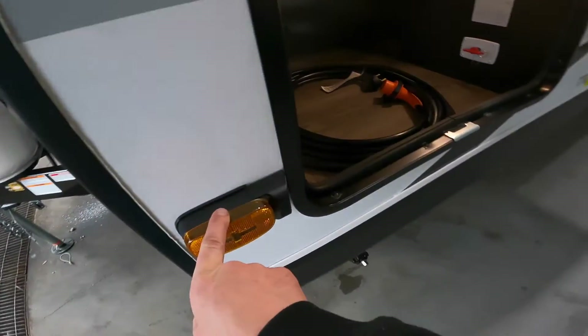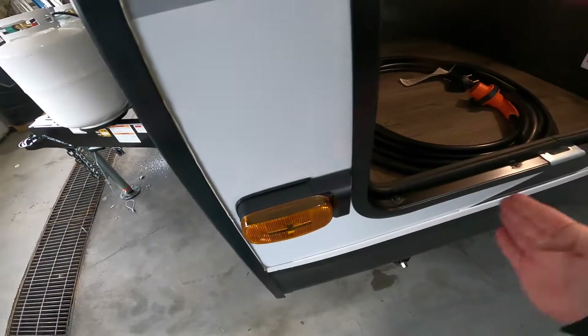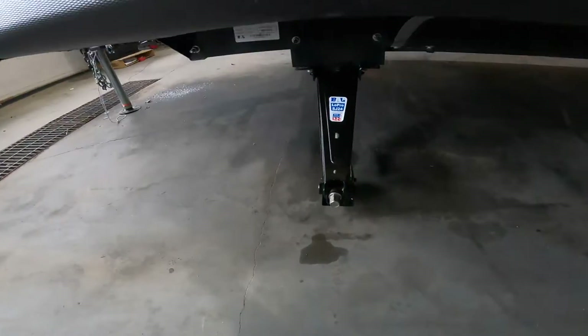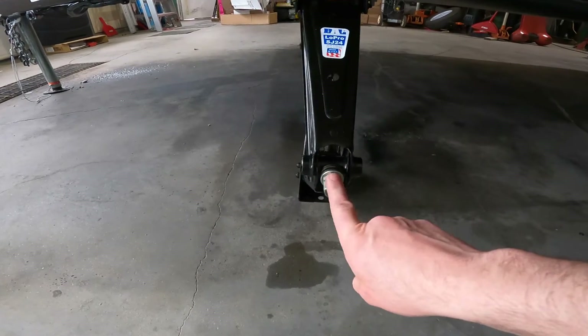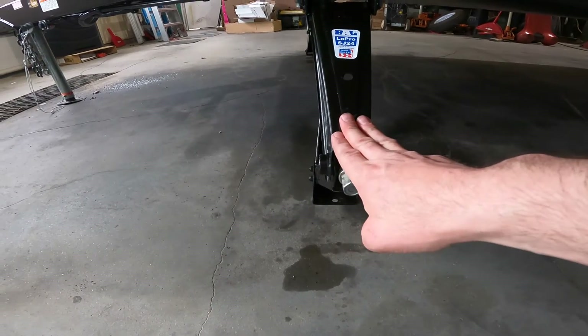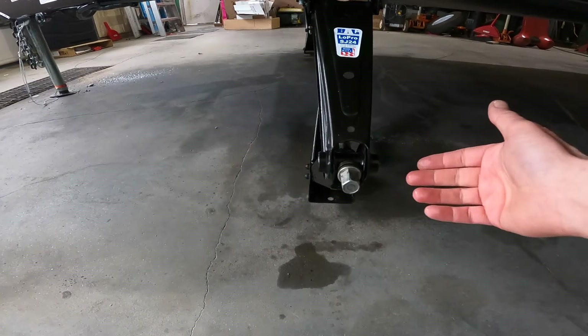We'll also make a brief mention of the other camera body on the other side for your rear-view camera. Then we'll drop down and talk a little bit more about your stabilization jacks. They're located on the four corners of the trailer. These should never be used to level your trailer — they should only be snug tight after the trailer is fully leveled.